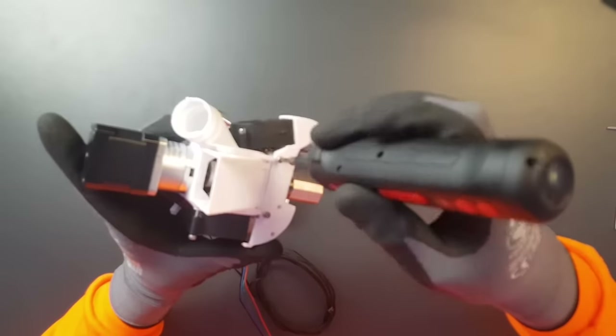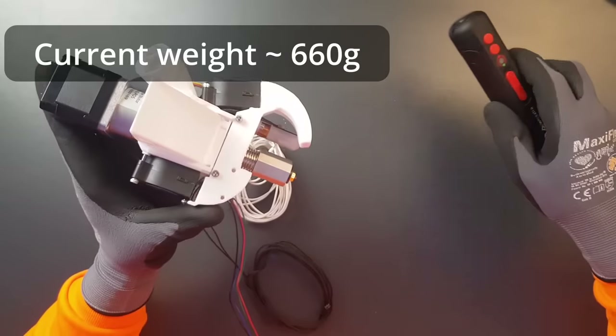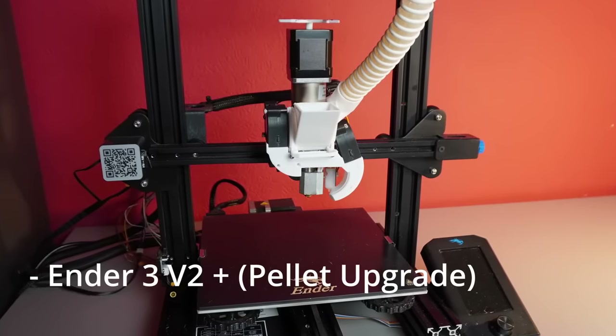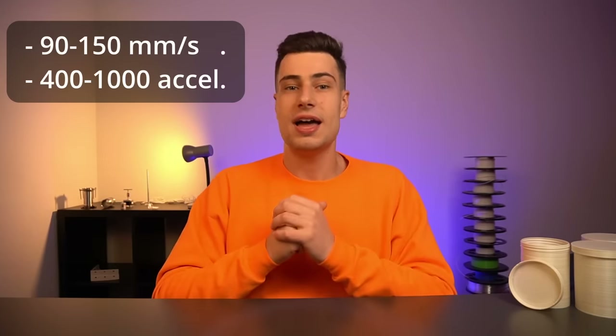Before we try to print with failed prints, let's take a quick look at speed, since people often ask about the maximum speed. The most important criteria for it is weight. In the current version, which is still undergoing improvements, this extruder weighs around 660 grams. While this sounds heavy for a 3D printer, these 660 grams make it — as far as I know — the lightest pellet extruder print head in the world. The other factor determining maximum print speed is the printer itself. Since I don't have a fast CoreXY printer at the moment, I'll use my Ender 3 V2 as a reference.